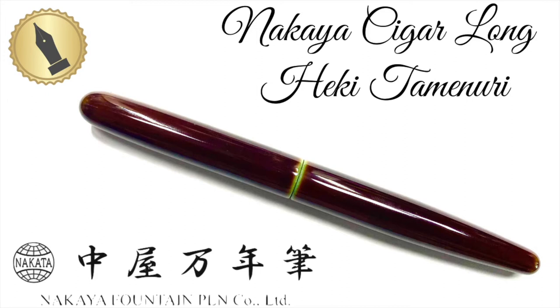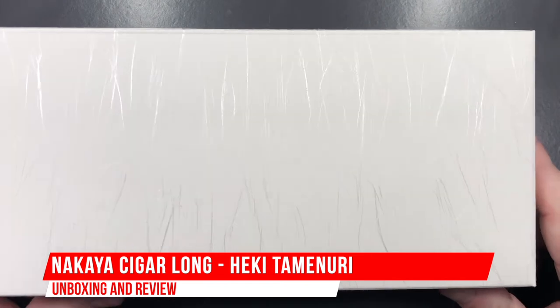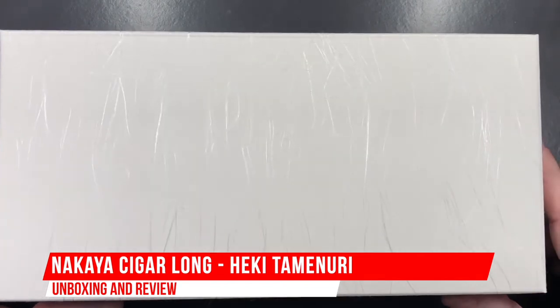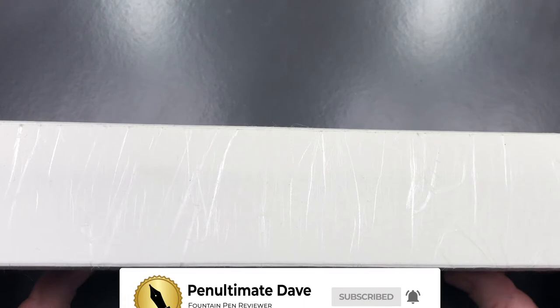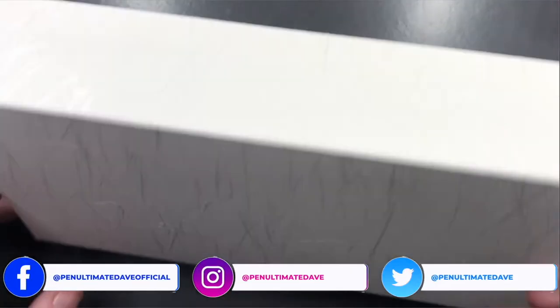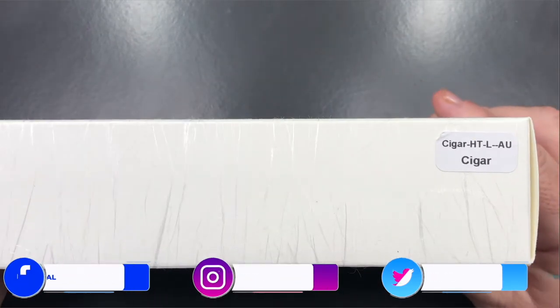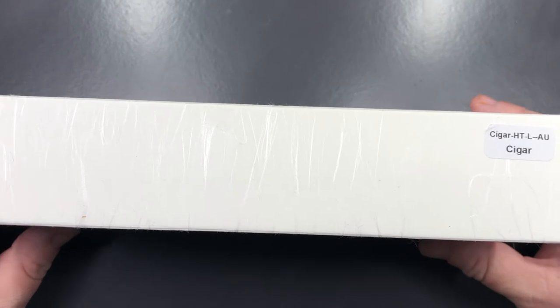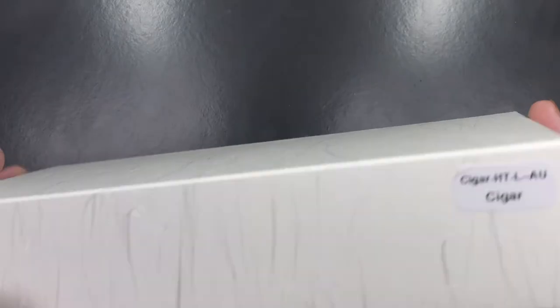Hello and welcome to another pen video from Penultimate Dave. I have here a strange box with a lot of trails or markings on it. You can see this all the way around, and it shows 'cigar' — but this is not actually a cigar, this is a pen. Let me open this paper box and show you what's inside.